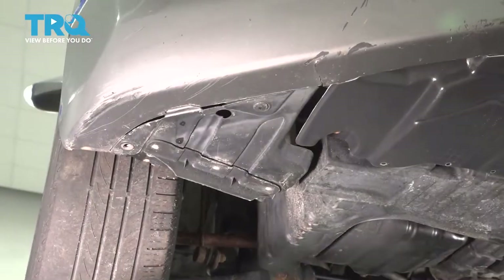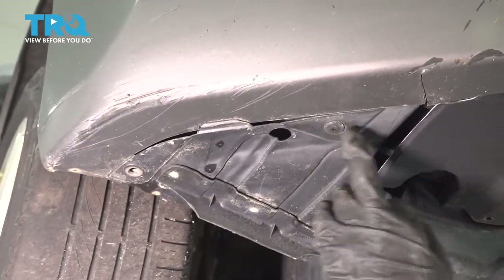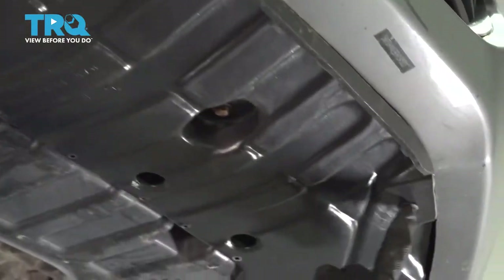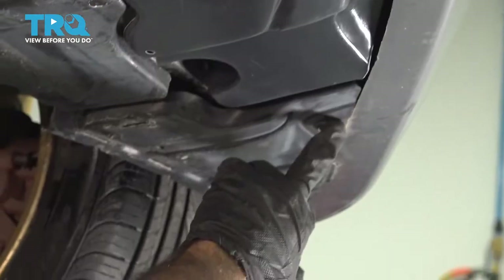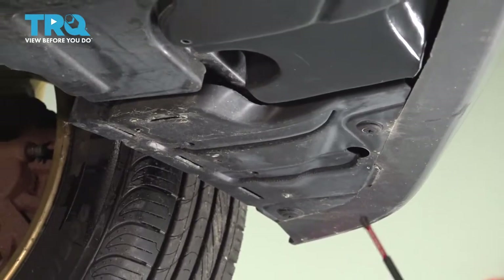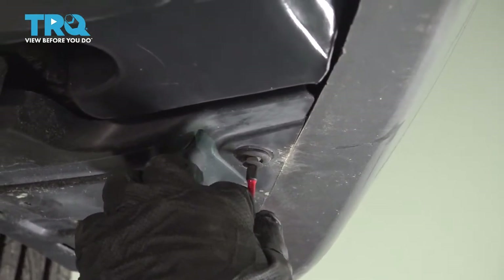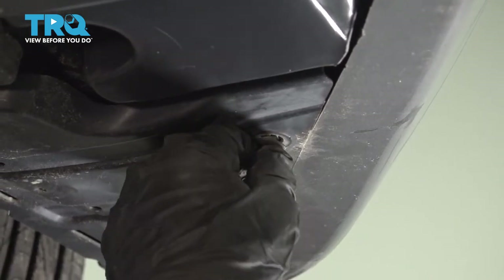Now underneath our bumper, we have a couple of Phillips clips. We're going to go ahead and remove those now. We're just going to use a Phillips bit. Just let it spin and don't push up, and they'll come out.